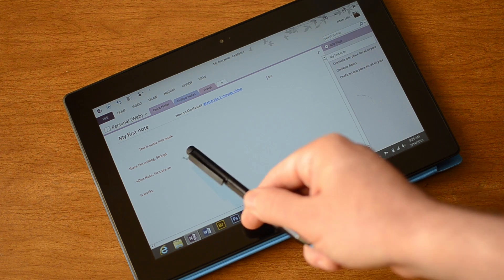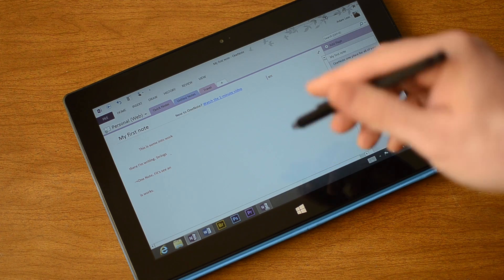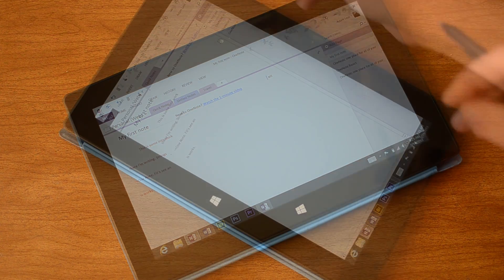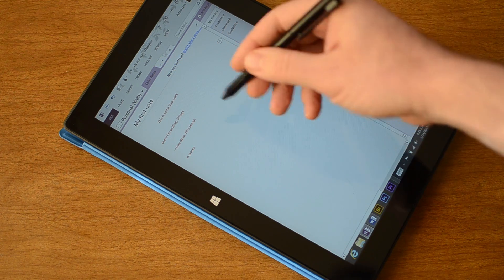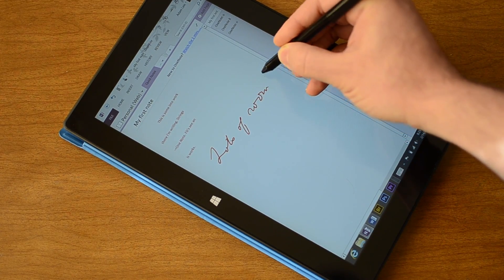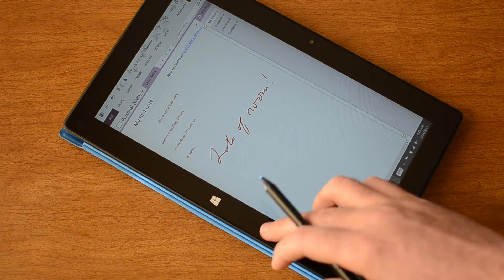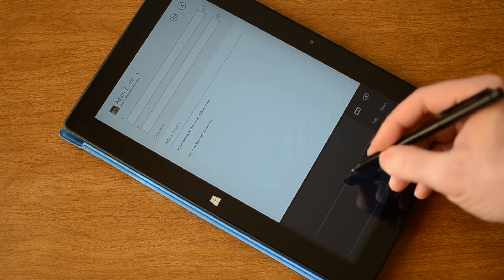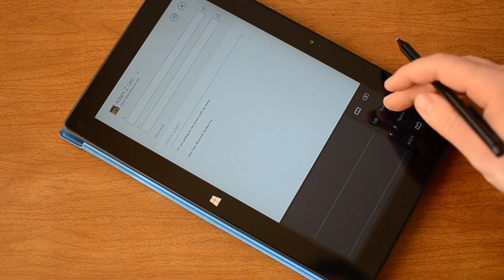We see that it converted it to text. Some words did well, some words are a little bit off. But if you just want to keep on writing notes in OneNote this is pretty nice — you've got a lot of room to keep writing. Back in the email it's a little bit odd to be writing at the bottom of the screen the whole time, but that's how it works.